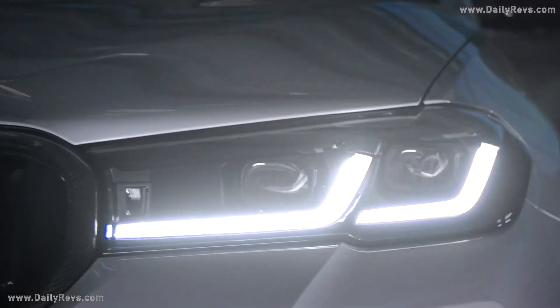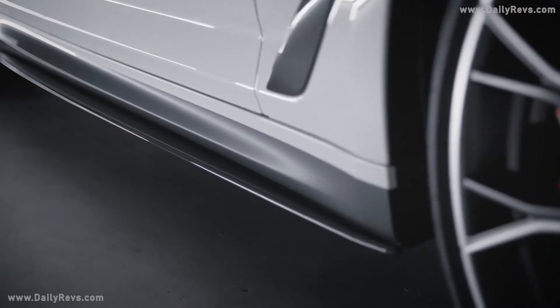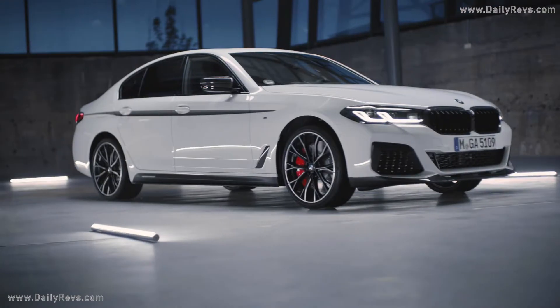These pieces are crafted by hand, and each pair is distinctly unique. You can really choose how bold you want to be when it comes to the side of the vehicle. The side skirt attachments in carbon, combined with the side skirt graphics, nicely integrate into the overall look.